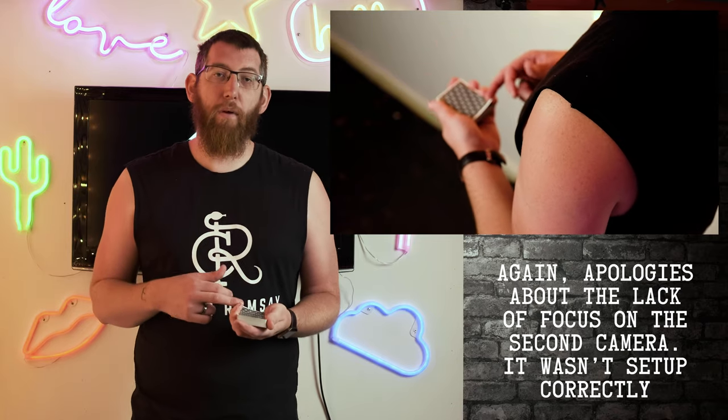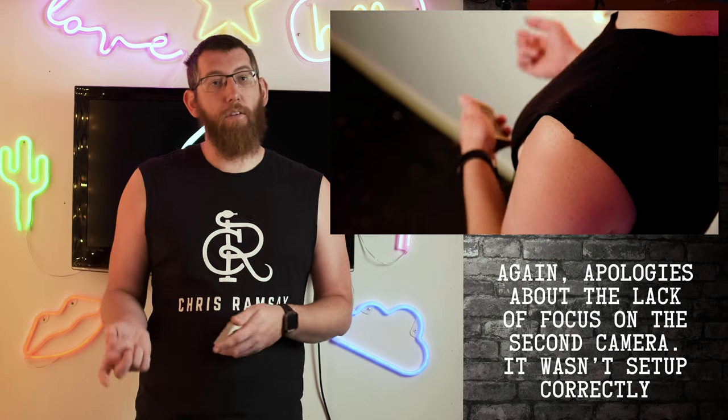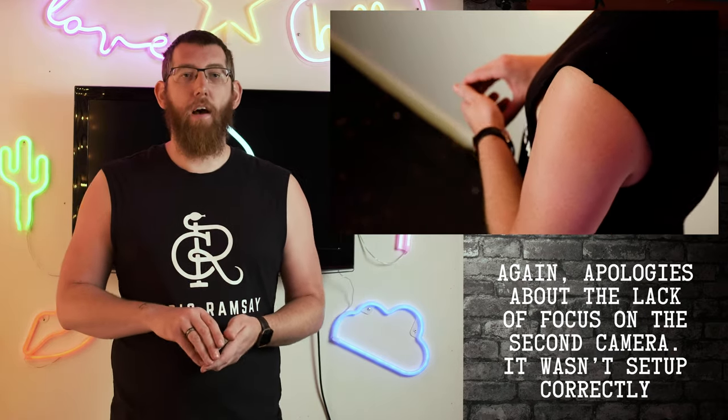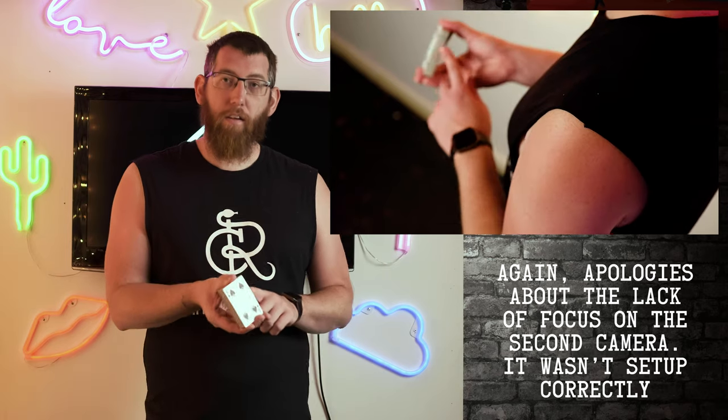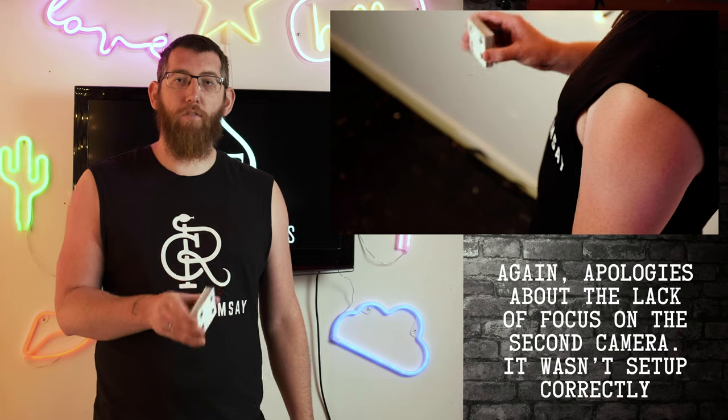The next step is to change from a pinky break to a thumb break — we covered that in the previous video, so check that out if needed. Change the deck into your other hand. Now you've got the thumb break on the deck, and as you can see there's a nice little gap there.